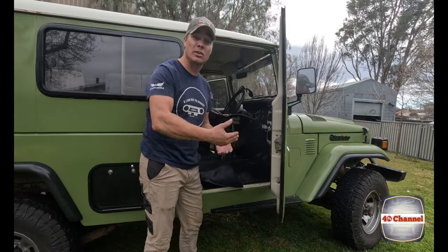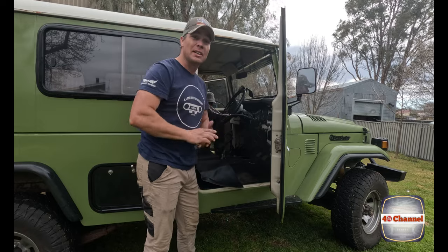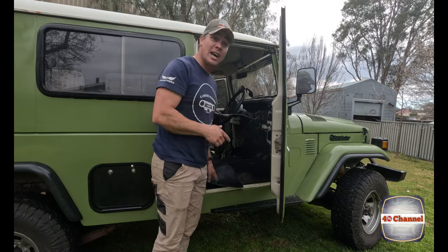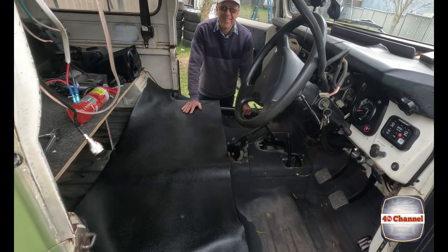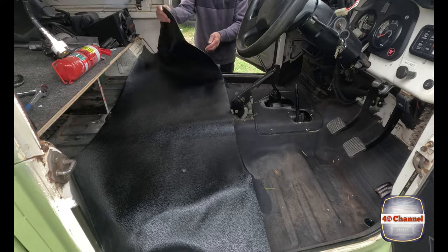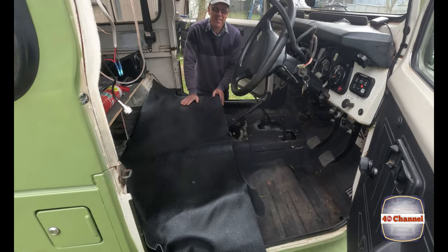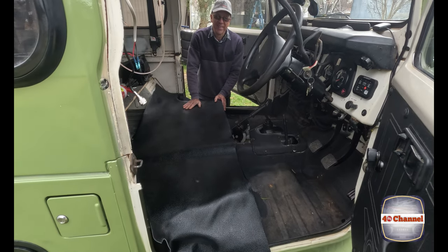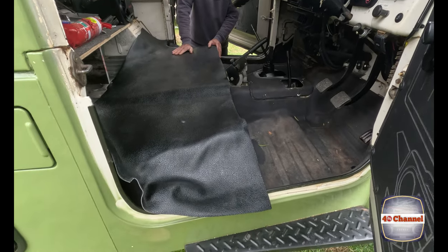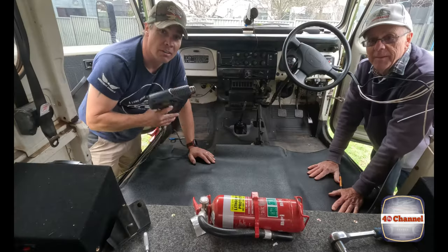The floor comes in two pieces — a rear and a front. Put the rear piece in first, then the front can overlap it. So check out the rear piece — there's a lot of material so we can trim it to fit. On top of that, it's already got heat-molded areas around where it sits around the wheel wells. We'll use a heat gun and mold it all in place.